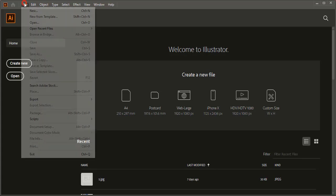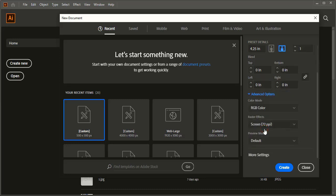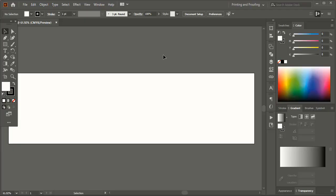First we need to do the printing page setup. Change the default unit to inches. In width give 16.15, in height give 4.25. Under the advanced option we'll choose the printing color, that is CMYK. For raster effect we'll choose 300 ppi and click on create. We are done with the page setup.